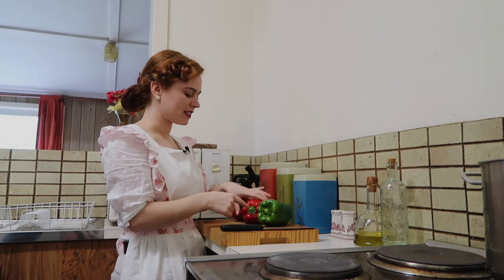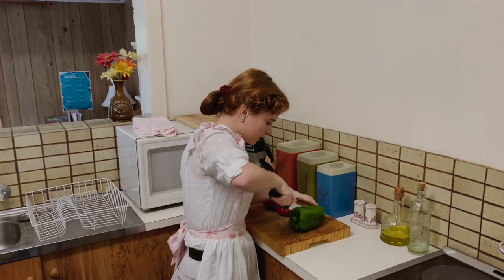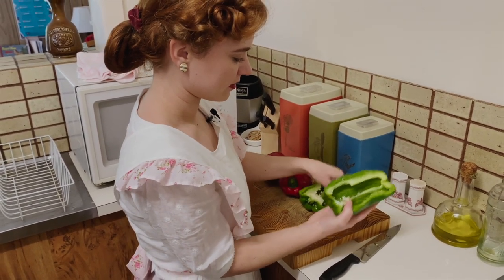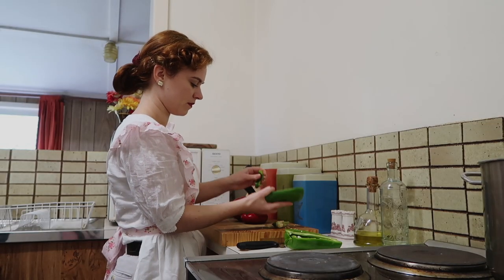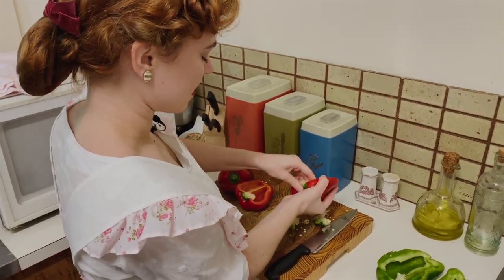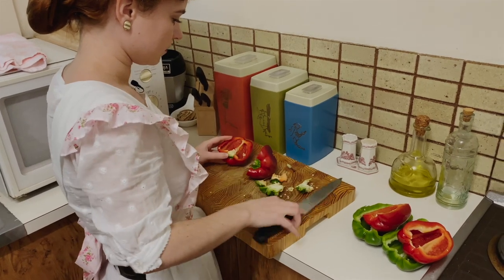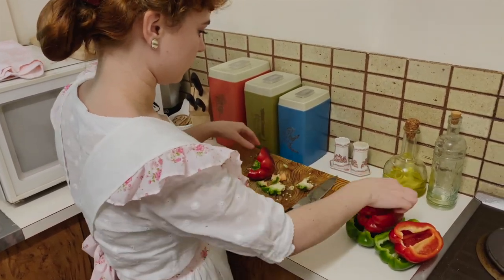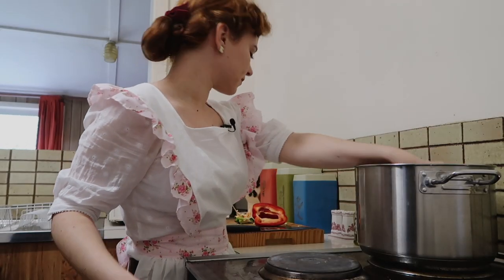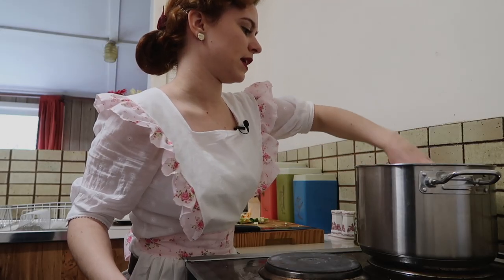I have my capsicums here. I'm just going to halve these and take the little stems out and pop them in some boiling water to cook for five minutes. Just slicing straight through those, and I like to just pull the stem out like that, and then we can put this straight in the water. Now that we've taken the stems out of these capsicums, we're just going to put them in the boiling water for five minutes, making sure that they're fully submerged.